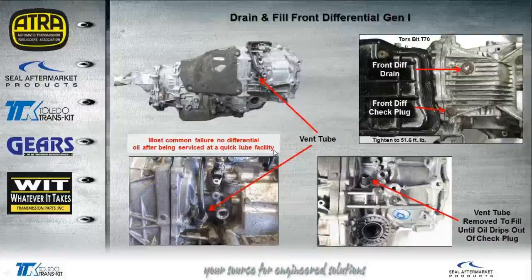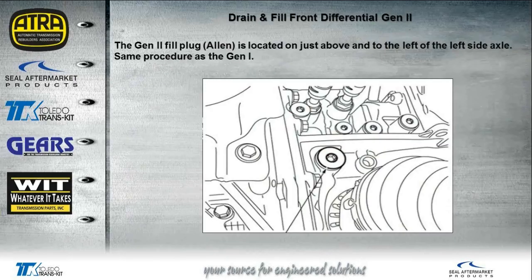One of the most common problems seen with this transmission is actually a problem after servicing at a quick-lube facility — they forget to fill the differential, and it doesn't take very long before the differential is completely wiped out. On the Gen 2, the fill plug for the differential is located on the driver's side just above the axle, right where the CV boot enters the transmission at the front.